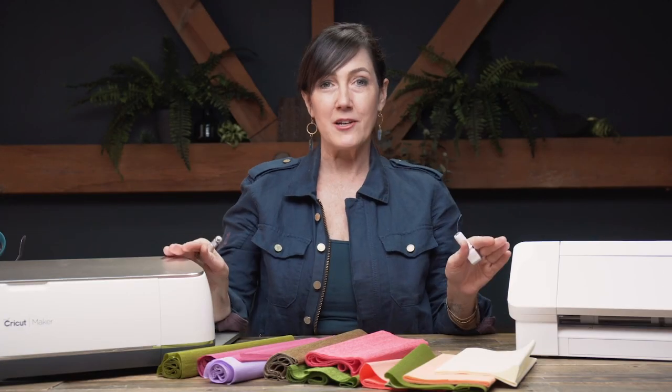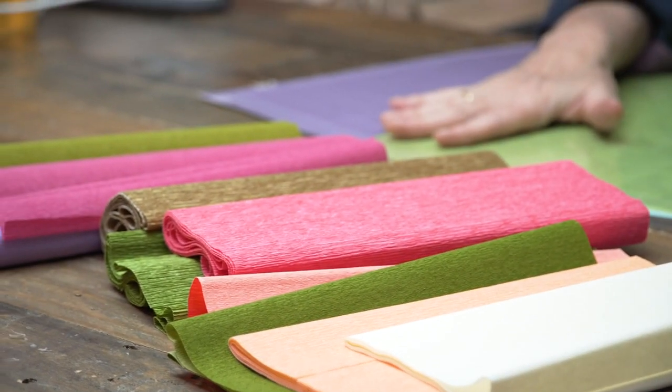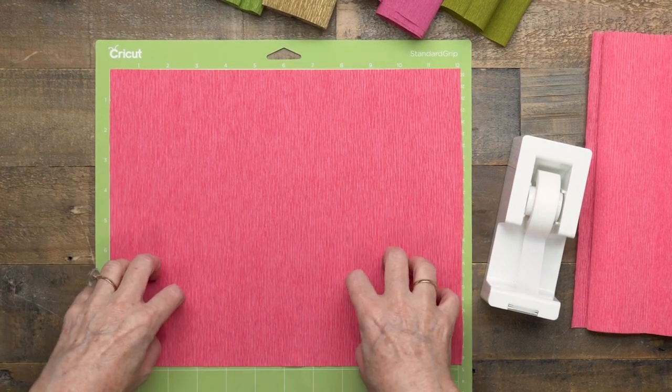We use three different types of crepe paper on our site: the extra fine, the heavy, and the double-sided. Each one cuts a little bit differently. As far as mats go, we usually use the standard grip mat. Mats range from very sticky to not sticky even if it's the same mat, so it really depends on how new or used your mat is. You want your crepe paper to stick just enough that it doesn't move around, but not so sticky that you can't peel it off and ruin your crepe paper.